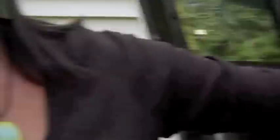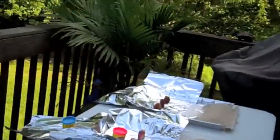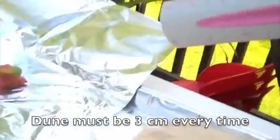Instead of clay I'm using Play-Doh, because I don't think that makes a big difference. I've got my 50-pound bag of sand, I have my oil, I've got my pans set up right here. The lab asks for certain constants: the height of each dune has to be about three centimeters.